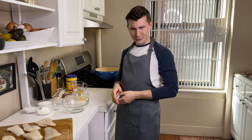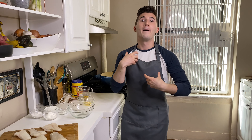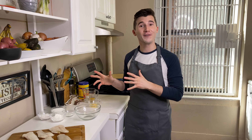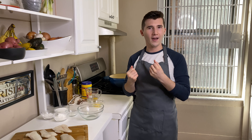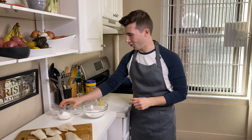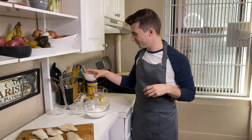A traditional fish and chips is normally made in a really glutinous beer batter. We're not using gluten or beer in this. I have a few different types of starches and flours that we're going to use to make a really hearty, really crunchy crust. We're going to start with one half cup of rice flour, and then one fourth cups of both cornstarch and tap water. The combination of all these is just going to add a really nice light crust. It's going to be super great.